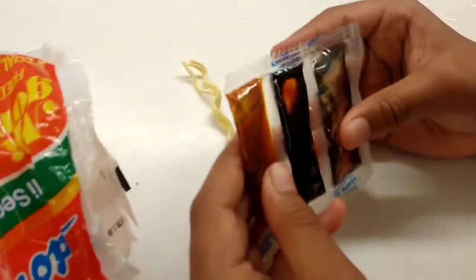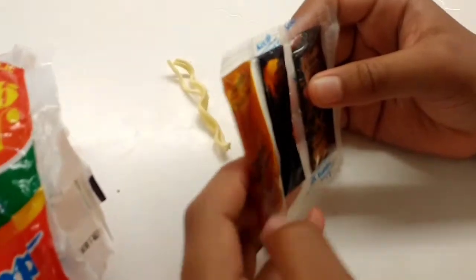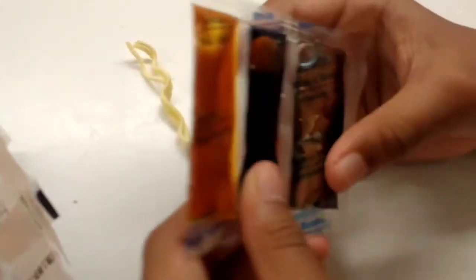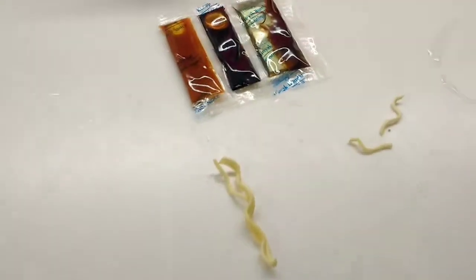You'll also find some sauces that flavour your noodles. We've got chilli sauce — you don't have to add it, but it gives a little texture and makes it spicy. This is sambal, and this is soy sauce, which you do have to add. And there's seasoning oil — you don't have to add that or the chilli sauce.